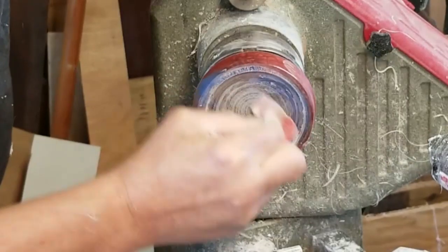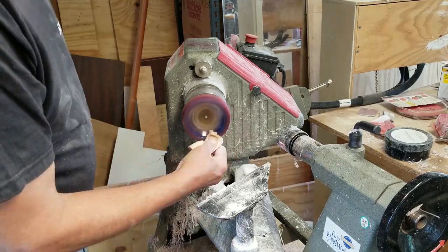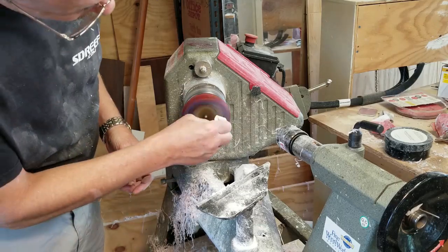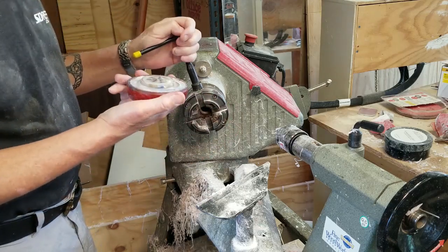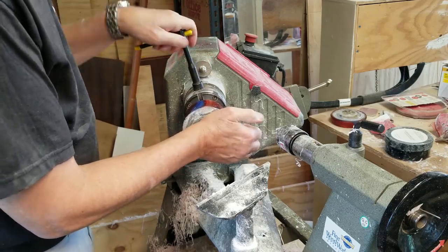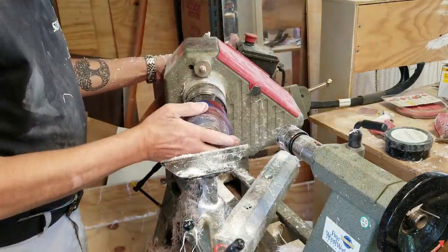As ever, we get a little sanding and a little polishing — I'm not going to make you sit through all of it, but here's a little sample. There's the inside of my top, all shaped and polished. Now we can hollow out the bottom section. First thing I'm going to do is the opposite of what I did on the top — I will make a notch on the outside and fit it to the top so the lid will fit on it.